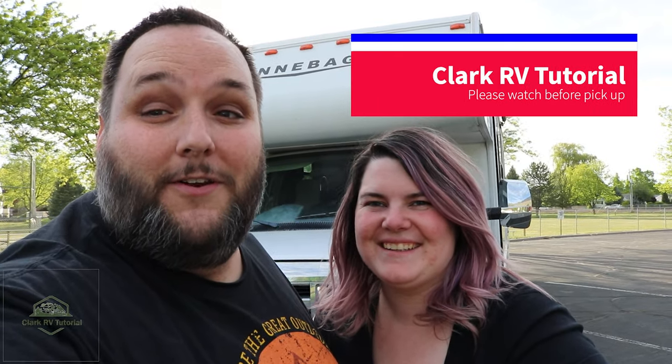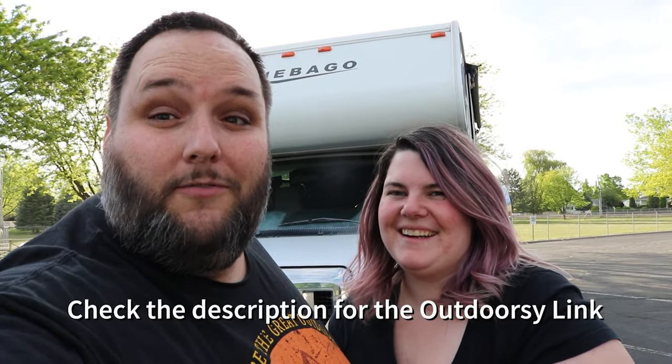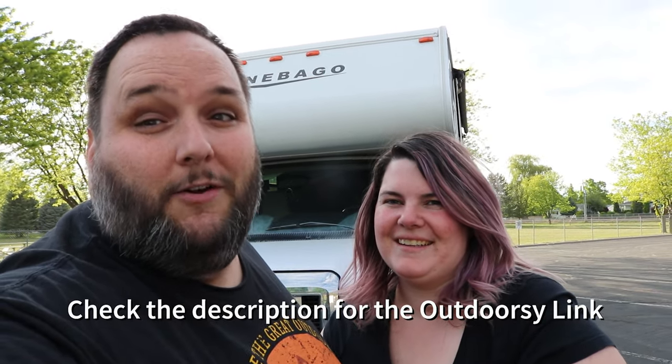Hi there, we're the Clarks and we are really excited that you've rented our RV for your upcoming adventure. The purpose of these videos is to show you how our favorite toy works and how you can have a great time while making sure you're using the equipment properly and safely. Let's get started.